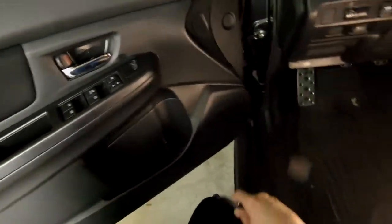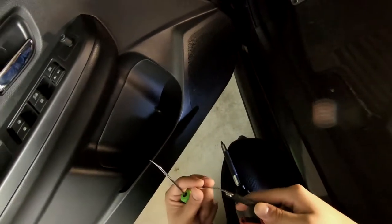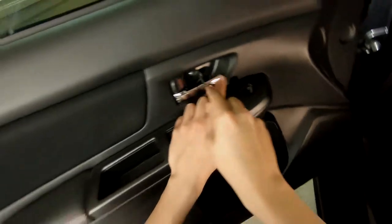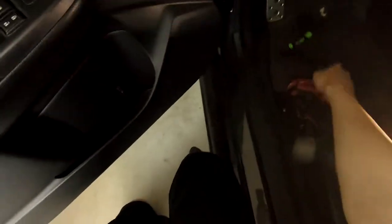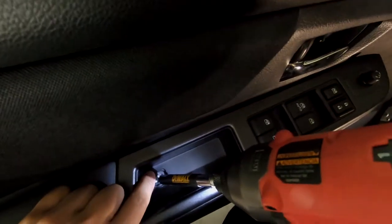Let's start off with the woofers. To take off the door panel — super simple car — you'll need a Phillips, a pry tool skinny enough to get behind the door, and a pick tool. You can use a flathead or your fingernail. To take off the door there are only two Phillips screws and poppers all the way around.